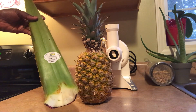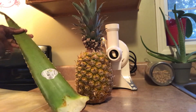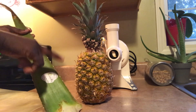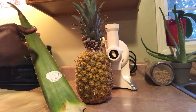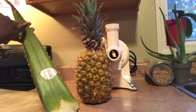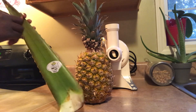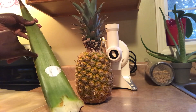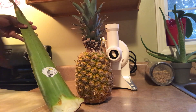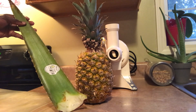So without further ado guys, let's get juicing. Another thing I want to share with you is the skin of the aloe vera. I'm going to peel this — I'm going to juice the pineapple, but I prefer not to juice the aloe skin. This skin right here is very high in laxative properties, and it's very bitter too. So you can save the skin, dehydrate it, and use it as a laxative. Very, very concentrated and very powerful.